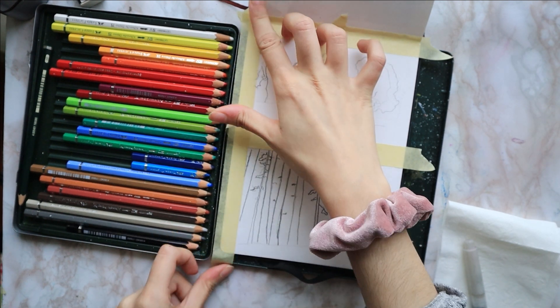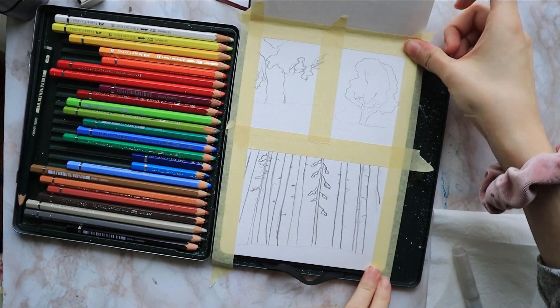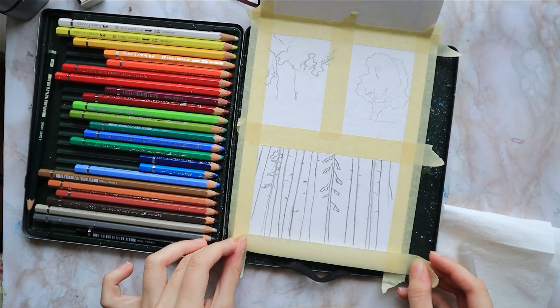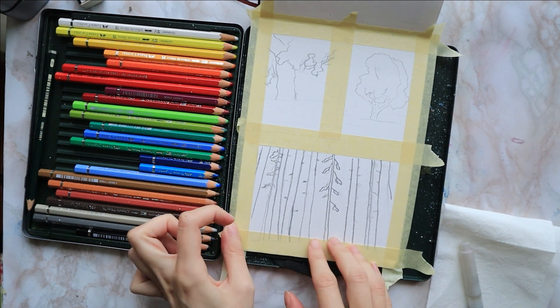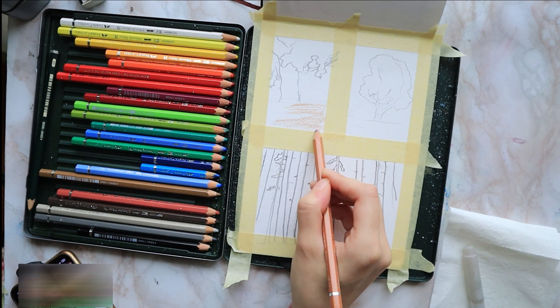I start by taping down my page in my sketchbook and I divide it into three sections. For the first one, I start by coloring the ground with some earthy colors.